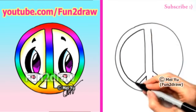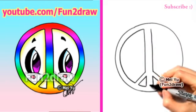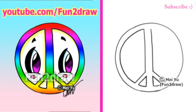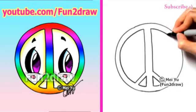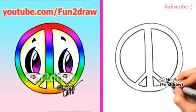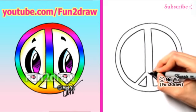This curve connects this top part with this part here. I'll continue the circle and I'll draw this side. Once we have the peace sign done, I'll draw the cute little mouth.